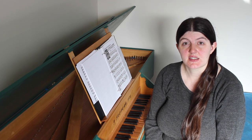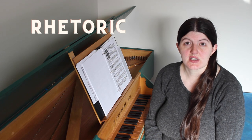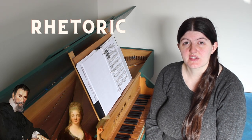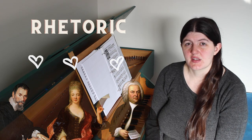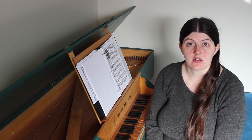Persuasive, emotionally moving declamation of the text was called rhetoric, which was a subject taught in schools during the Baroque period and an idea that Baroque composers and musicians were absolutely obsessed with. So music that interfered with that rhetoric doesn't fit the style of Baroque music at all.